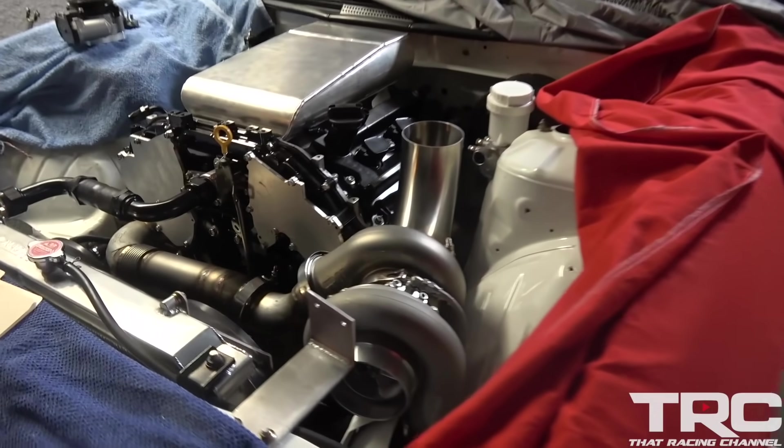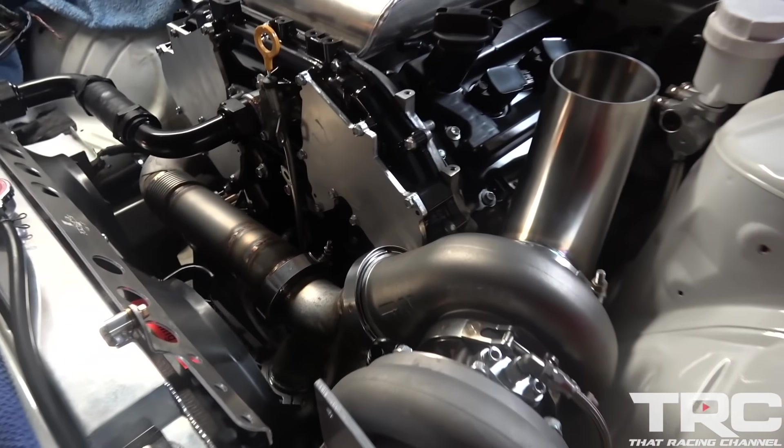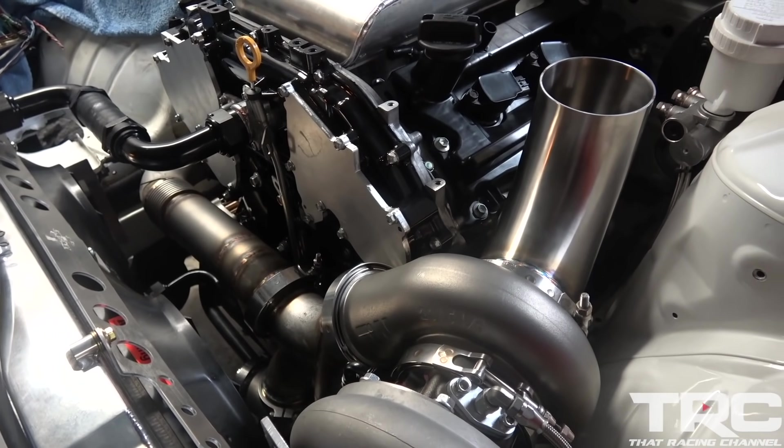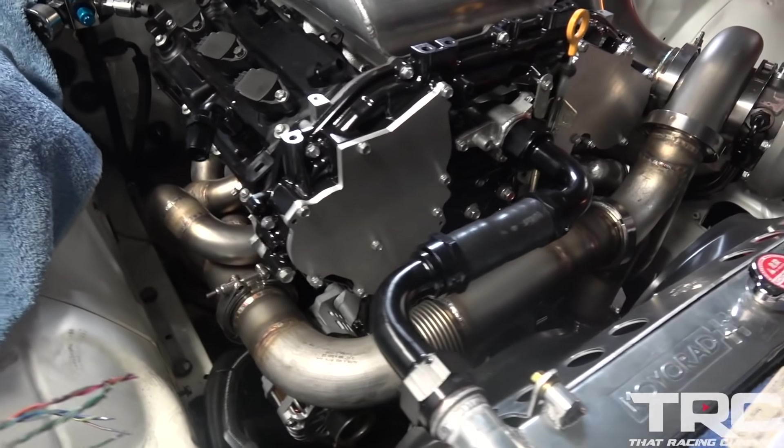And here we have Andre's personal 240SX coming together real well — it's got the turbo on there. Shout out to Travis from U-Wish Performance, did all the fab work and the piping here. Came out real sick.